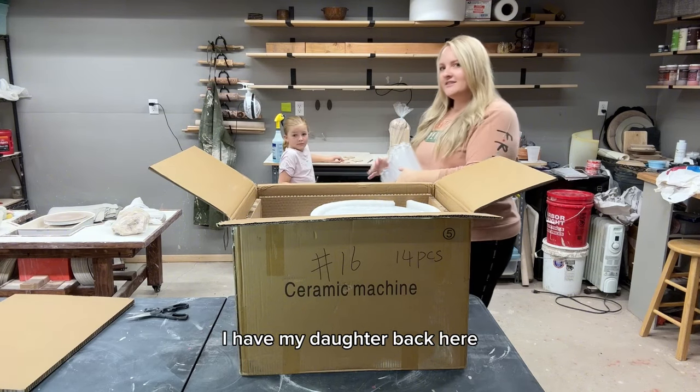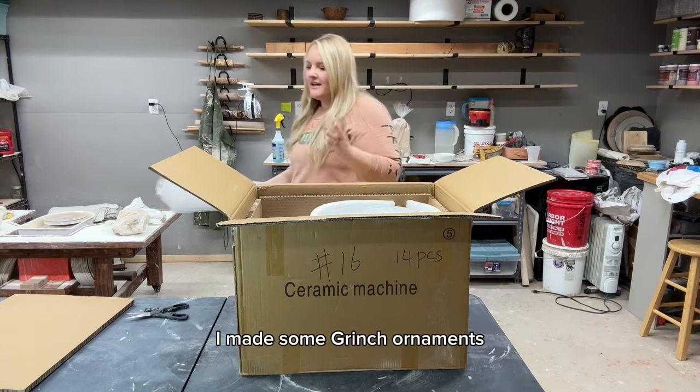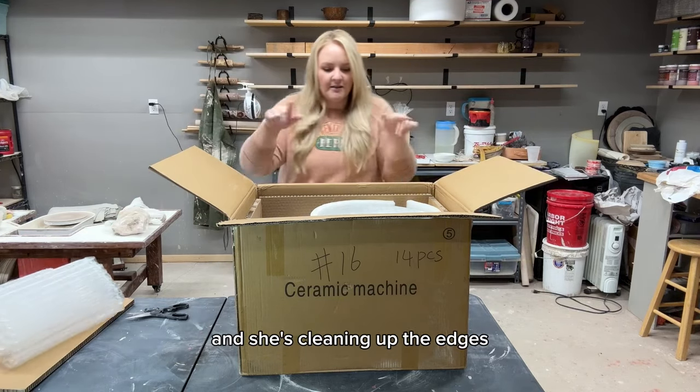I have my daughter back here working on some ornaments for me. I made some Grinch ornaments and she's cleaning up the edges.